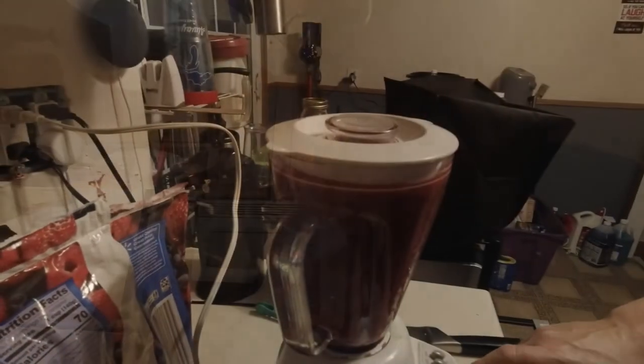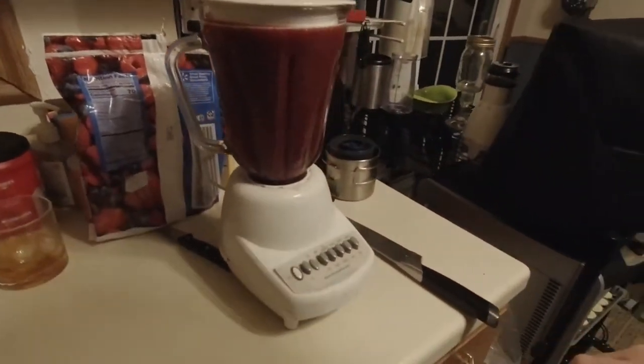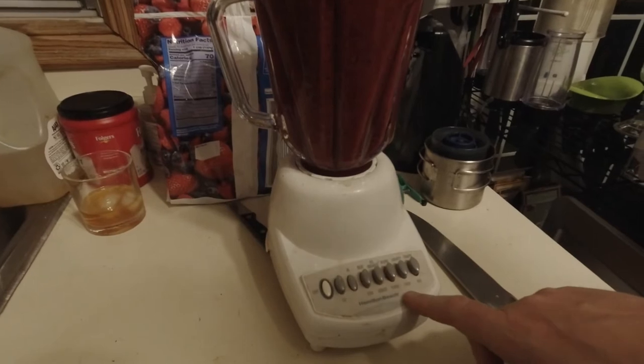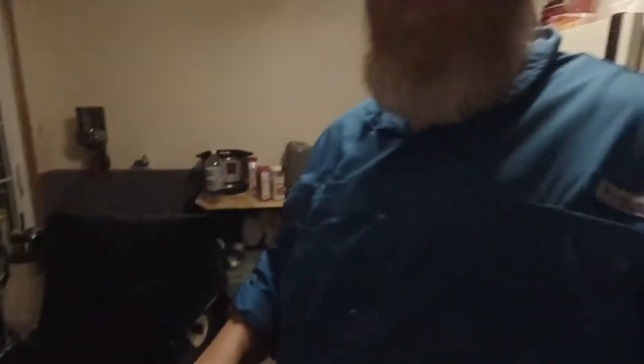Let me show you what the blender looks like. I worked my way up from puree to liquify, and I'm just going to hit liquify. The whole idea here is to get a nice smooth consistency where all the chunks are beaten up and it's nice and thick. Then we're going to pour it into the dehydrating trays. Let it puree for five to six minutes until it's a good solid consistency.